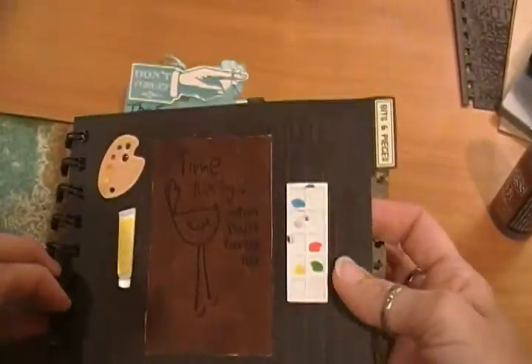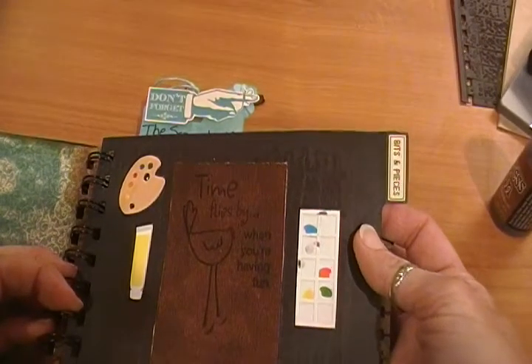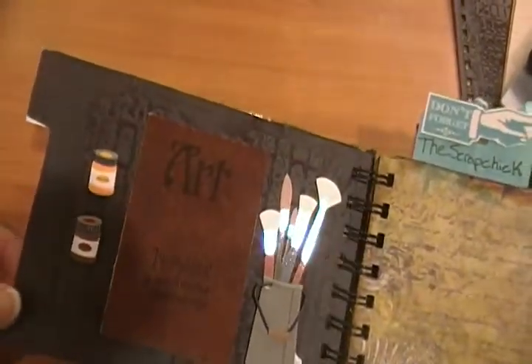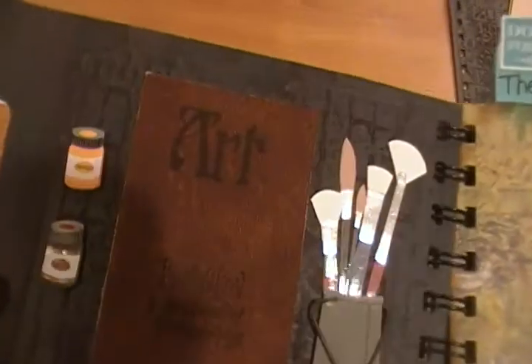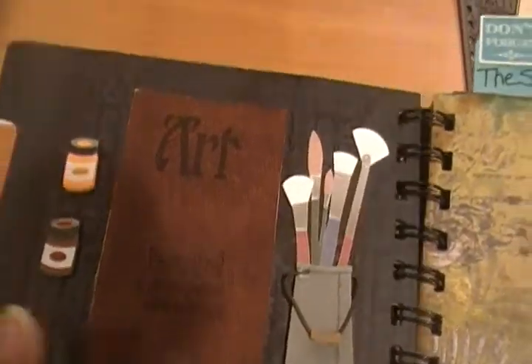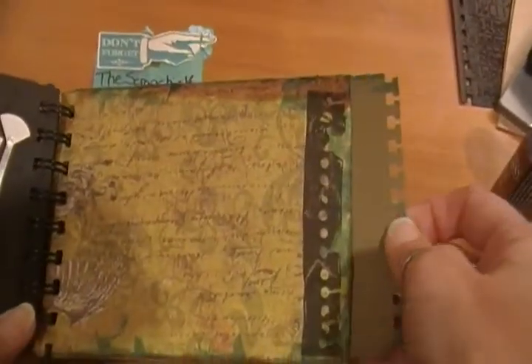I ran my Seven Gypsies divider pieces through my Tim Holtz Texture Fades — that's the brick one. Then I ran some Tim Holtz Barn Red Distress Ink over top so it would show up. On another page I used a couple of stamps with 'art' and 'imagination,' plus some more Jolie's accessories. Since this album is about canvases, I was glad to have all these little art doodads in my stash.